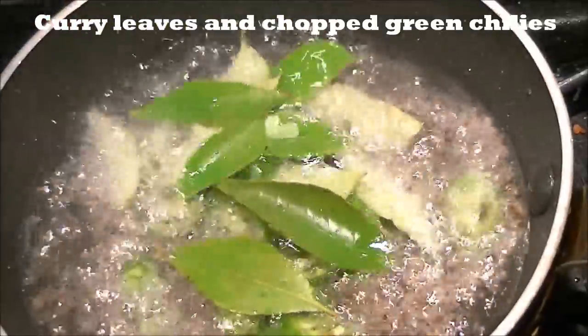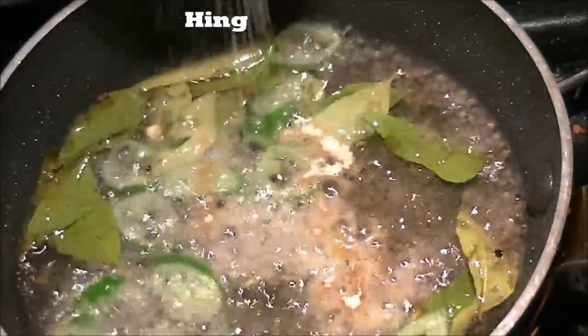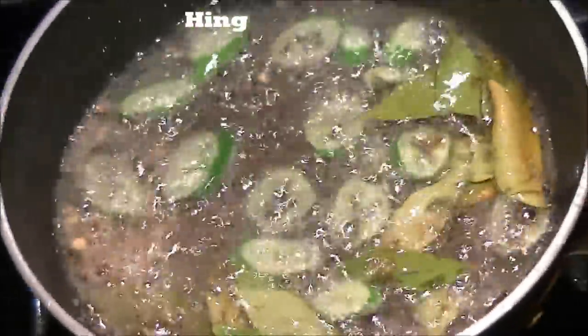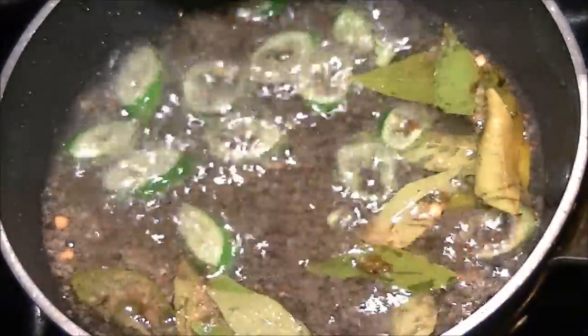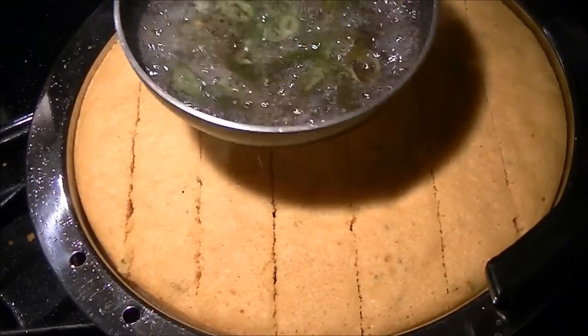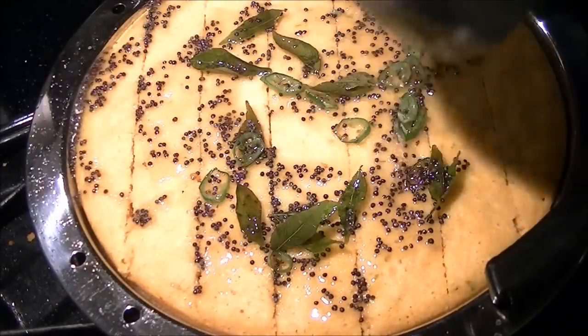Add curry leaves, chopped green chilies, and asafoetida powder. I've mixed two tablespoons of water with two teaspoons of sugar, so pour that into the tempering, then pour it all over the khaman dhokla.